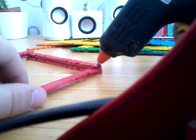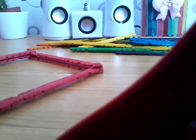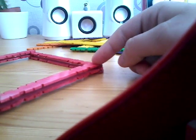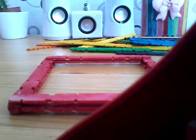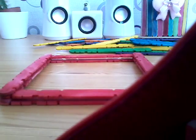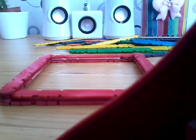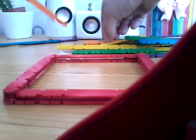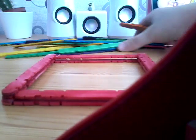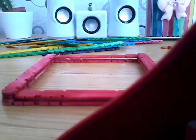If you want to decorate this box, you can glue some beads on, like I did with another box. If you want to see this as a pencil case DIY, give it a thumbs up. Now we're going to start the orange layer again — eight popsicle sticks — and repeat the same steps for each color until you get to purple.